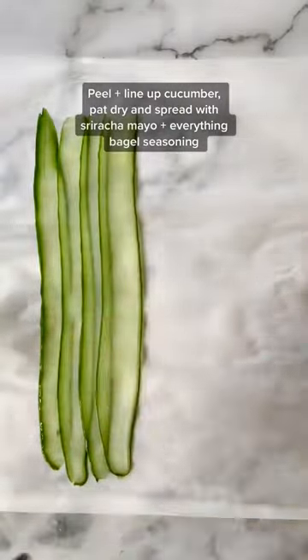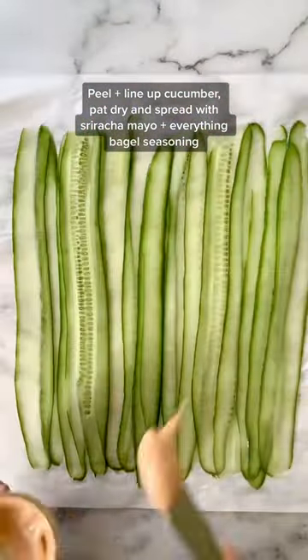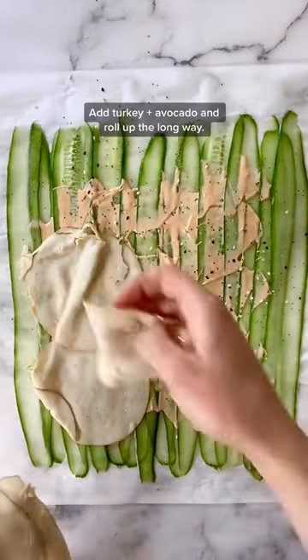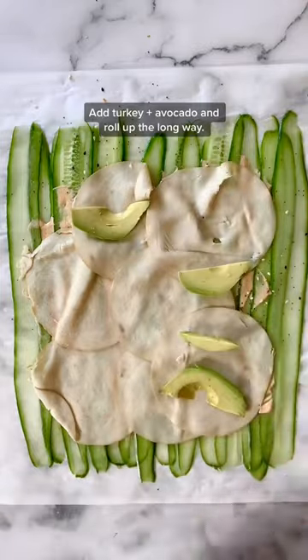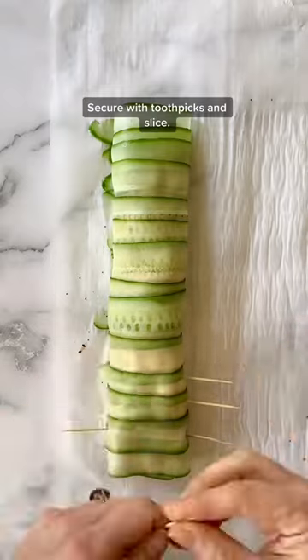First, you want to peel your cucumber and line them up overlapping on a sheet of parchment paper. Pat them dry to remove excess water and put on your condiments. I'm using sriracha mayo and everything but the bagel seasoning. Pile on your turkey, again overlapping, and then some thinly sliced avocado. Roll it all up the long way and secure it with toothpicks. Slice it up and then devour.